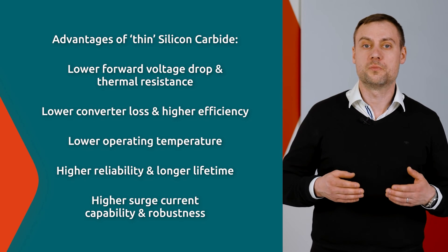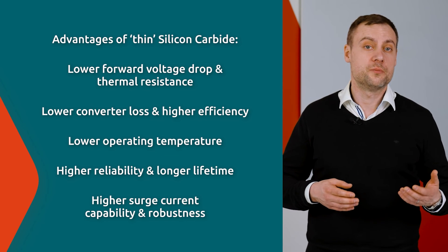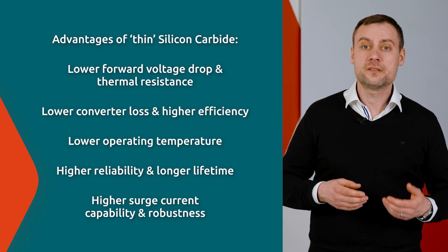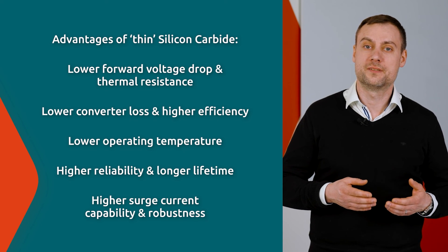The improved heat dissipation lowers operating temperature, increases reliability and lifetime, and combined with a lower voltage drop, a higher surge current robustness can be achieved.